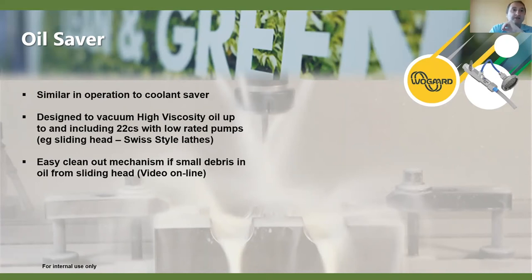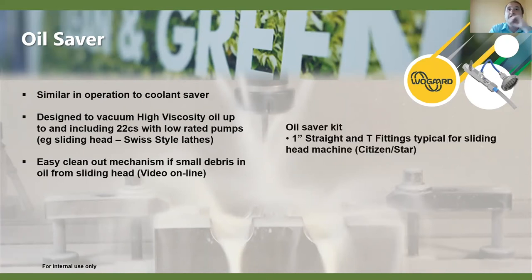The oil saver kit itself comes with one-inch straight tee fittings, which are typically for sliding head machines.